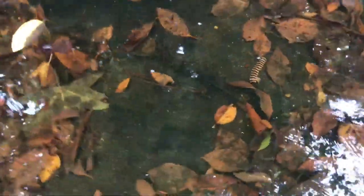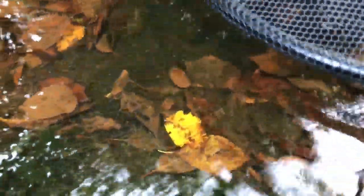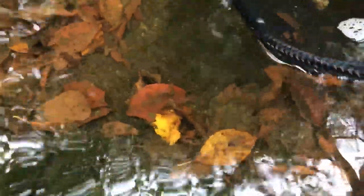When you're trying to catch fish with a net, you always want to make sure your net is good and wet because you're gonna take their slime coat off if it's dry. I got both of them — now I need to run inside and put them in the tank.